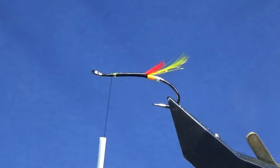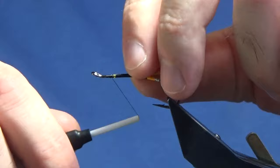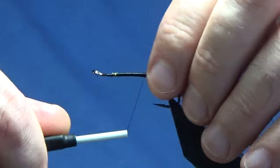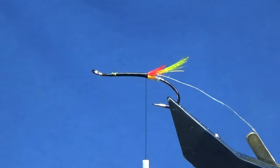On the way back down we'll catch in our rib, and that's just another length of oval silver tinsel, small. Just catch it in the same place we caught in the oval silver tinsel for the tag, keeping it on my side. I'm going to run it down and bring my thread down tight up against the tail at this stage. Nice and tight.